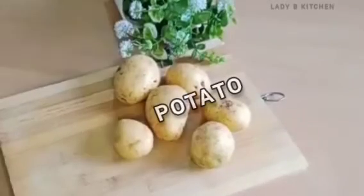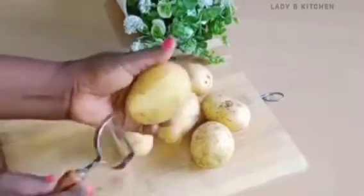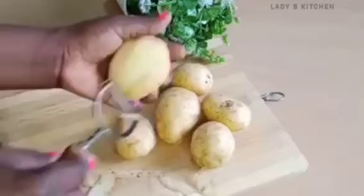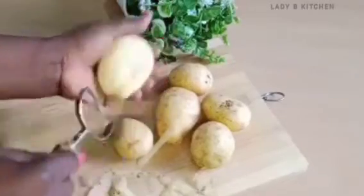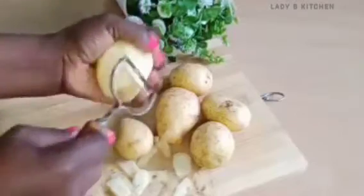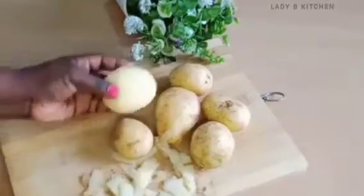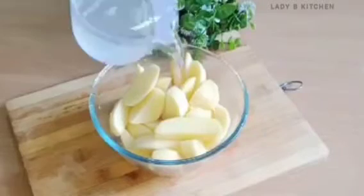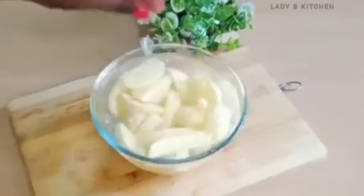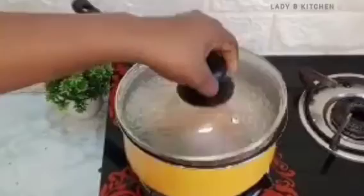Next ingredient is potato. First remove the skin of the potato — that's very important when making potato puree for your babies. Don't cook the skin along with it. Potato puree is one of the best foods for kids — kids love potato, and even adults eat potato. Even if you don't have anything to add, you can boil potato, blend with milk, and feed your baby.